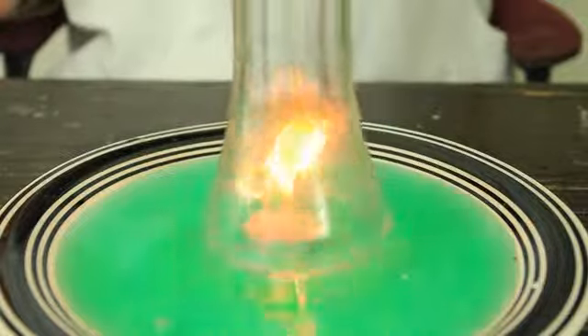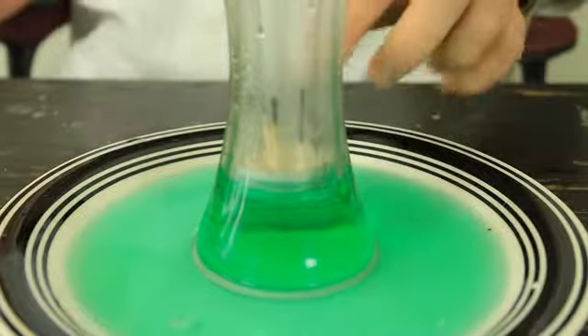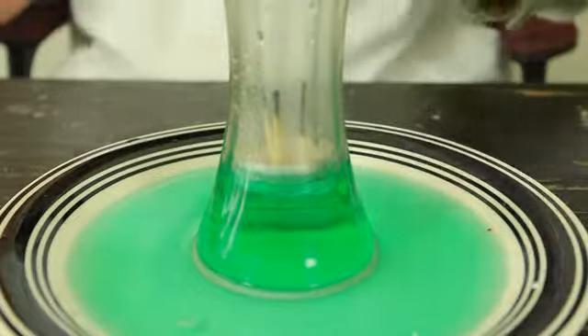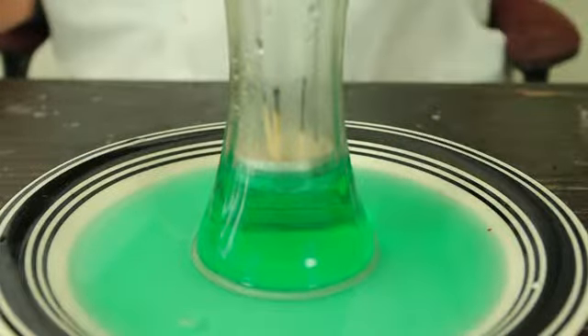Now I'm gonna put this vase over it and let's see. The matches will create a vacuum inside of the bottle and it will suck in water — and that's why the water went up. And now if we're gonna lift this up...